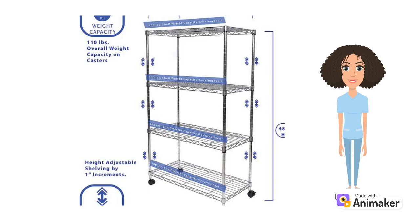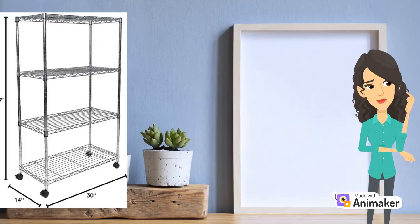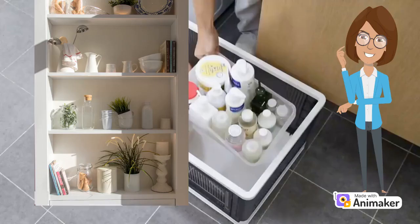Getting acquainted with the Amazon Basics 4 Shelf Storage Unit. Imagine a loyal companion that stands tall, ready to support your storage needs. That's precisely what the Amazon Basics 4 Shelf Unit offers. As you unbox your new sidekick, you'll be greeted by a set of components that will soon come together to form a storage masterpiece.